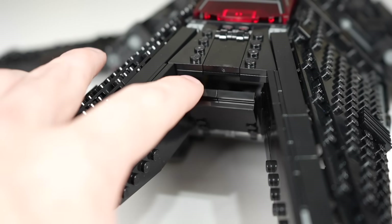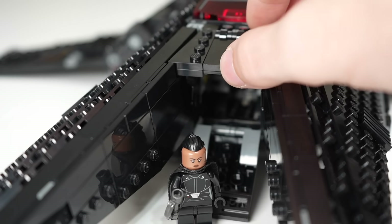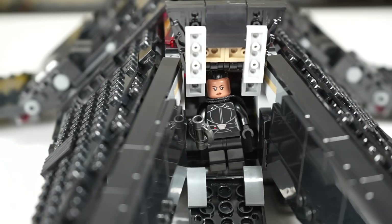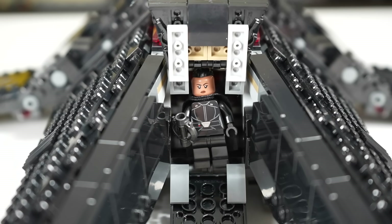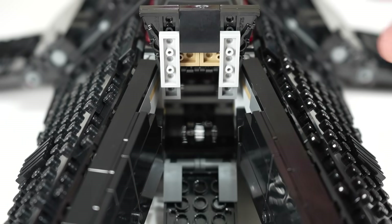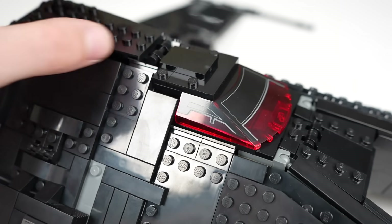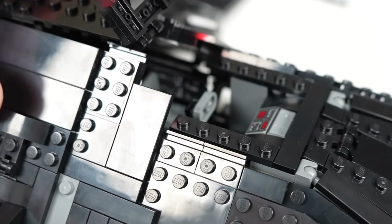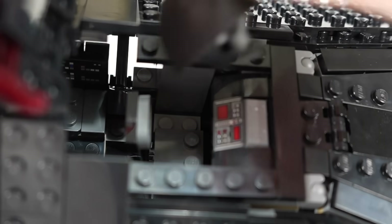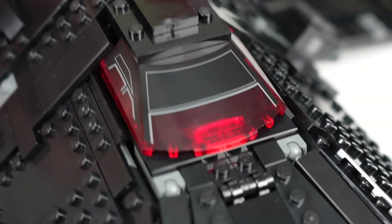Working our way to the interior, there's a boarding ramp at the front. Push it down and characters can disembark the Inquisitor Transport Scythe. You can also lift part of it up for a little more space — the characters can technically fit through the hole while standing, at least Reva and maybe the Grand Inquisitor, though not the Fifth Brother with his huge helmet. The windshield piece can be brought up on its own to access the front seat, which has a nice control panel. Place Reva on the studs and she can pilot the ship — when closed, you can just barely see her peeking through. It's very satisfying how perfectly everything lines up when you close it.